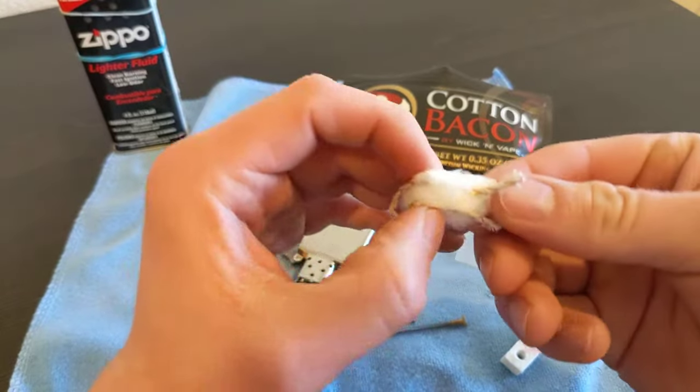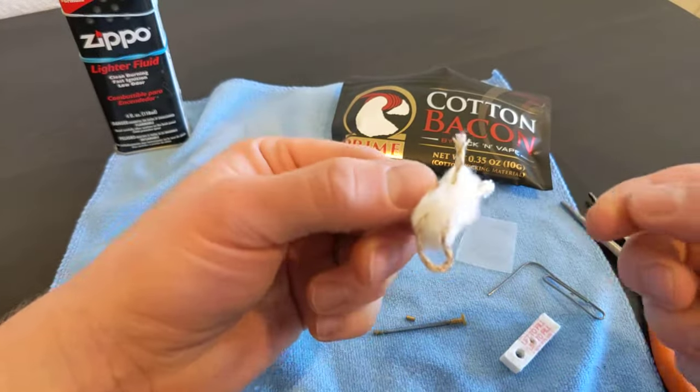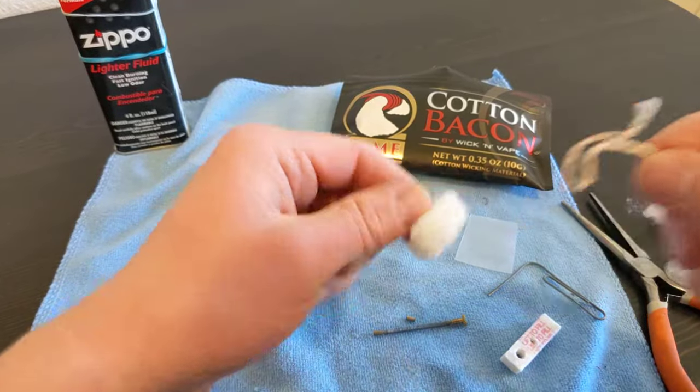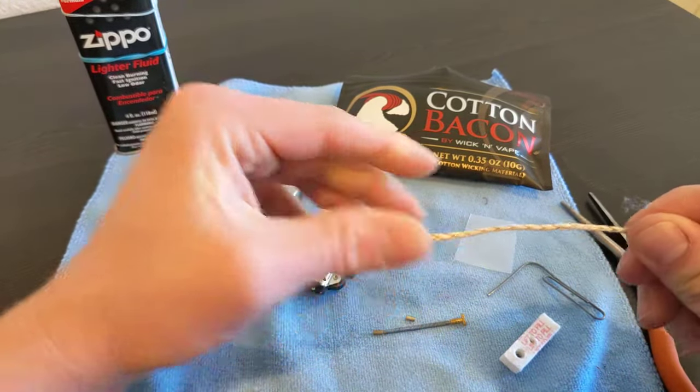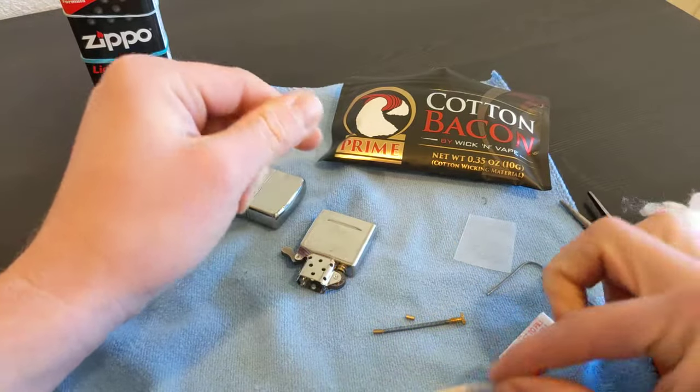Look at this kind of twisted mess of a wick. Get rid of that, straighten this out and set that aside.